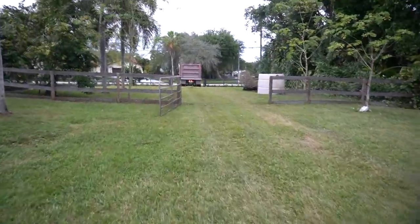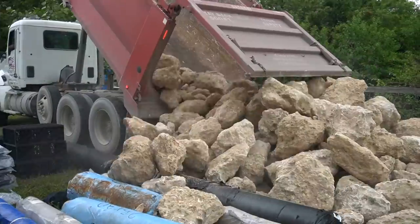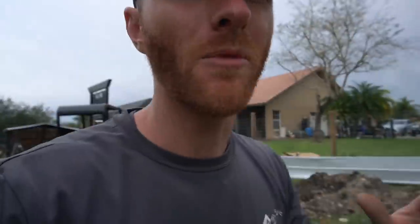We're going to have to interrupt this digging session real quick because the rock just arrived. We just got the rock delivered and it is some awesome-looking stuff — probably some of the better rock we've ever had the chance to work with down here. Now I'm getting really excited to start putting these rocks in the pond, but before we do that we've got to finish digging.